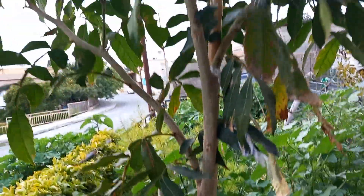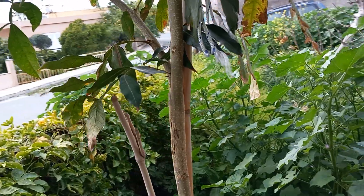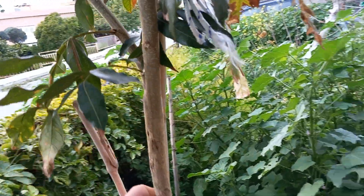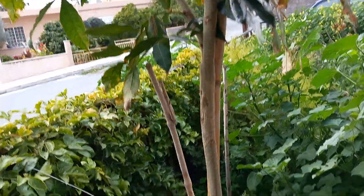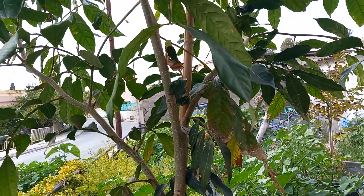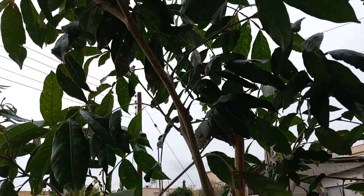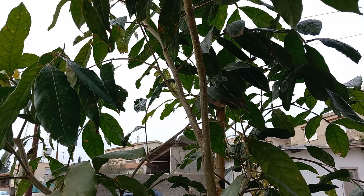Very, very fast grower. But it needs a lot of support to stand straight because even the slightest of winds can bend it over to the ground. Fortunately, it doesn't break — it just bends and you stick it back up.